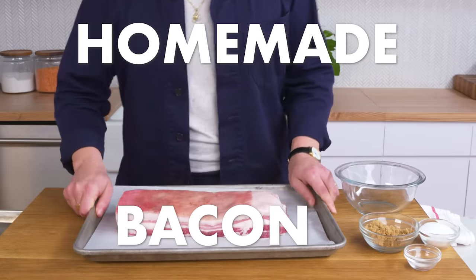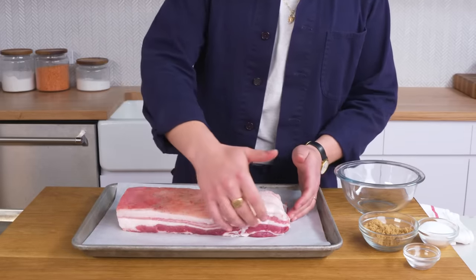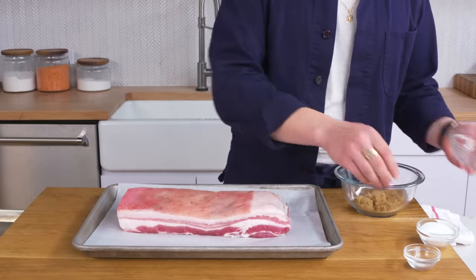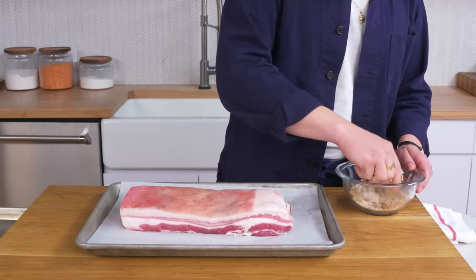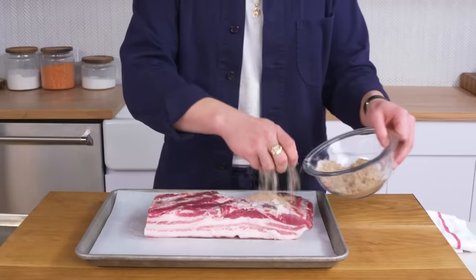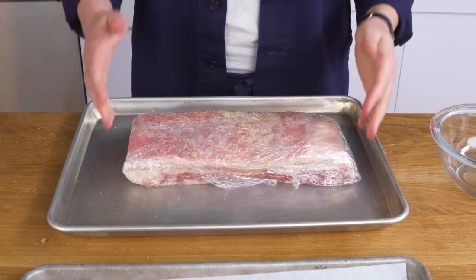Homemade bacon. Here we have a slab of pork belly — you can see it's got some skin still on, plenty of gorgeous fat, and these streaks of meat running throughout. The first step is curing, so we're going to combine some brown sugar, some salt, and some pink curing salt, which is a combination of sodium chloride and sodium nitrate, which will help preserve the bacon's rosy color. We'll rub the cure all over the pork, wrap it tightly with plastic wrap, get it onto a sheet pan, and let this sit in the fridge for about a week.